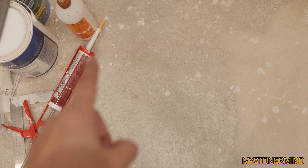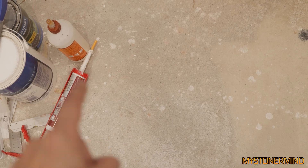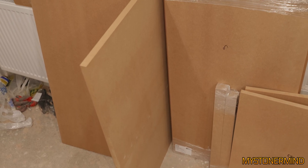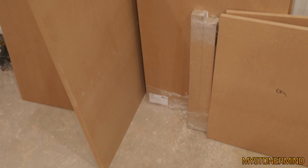Here we have some silicone on the floor. Is it outdoor silicone? Is it indoor silicone? It's both. Wood glue, got some tools, and here we have the wooden panels I'll be using to make the SMD box I'm about to put together. Fresh from London, which is nice.